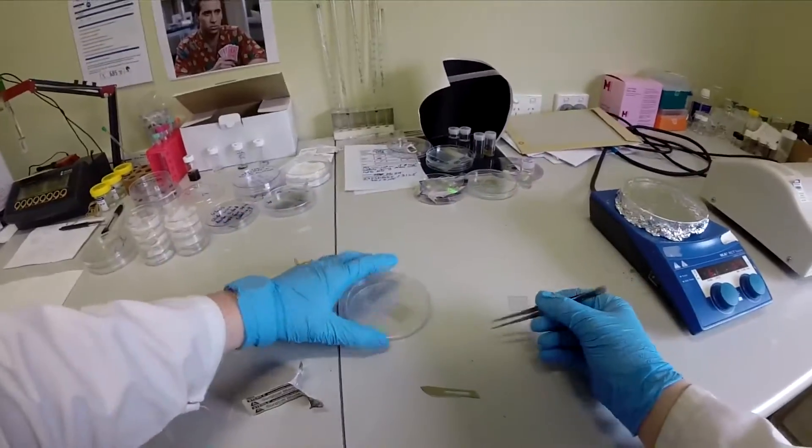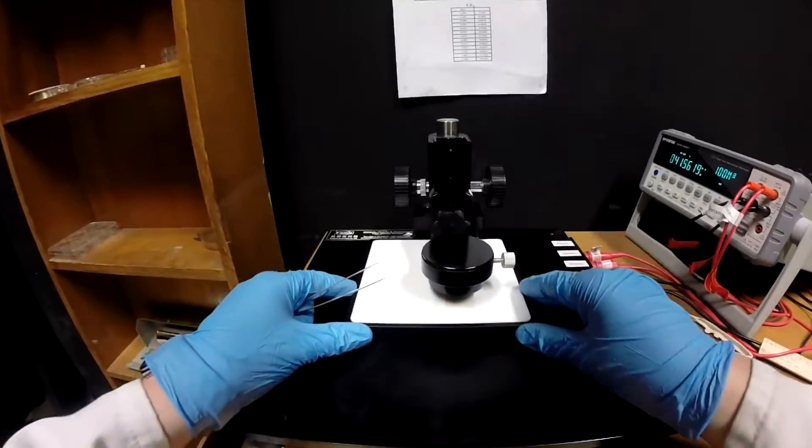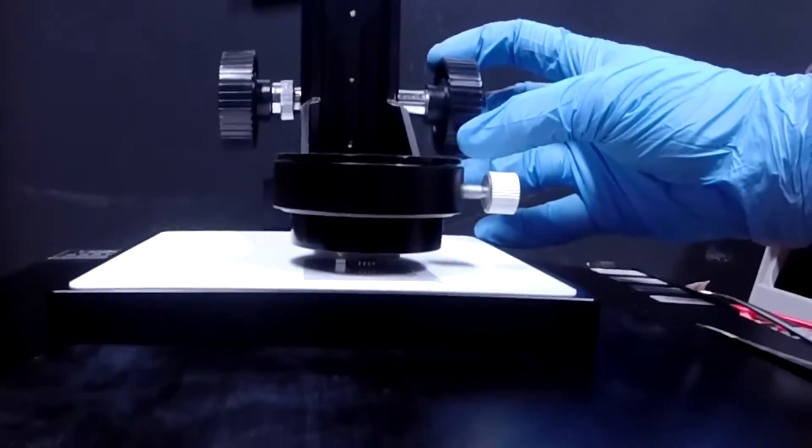It is now time to measure its conductivity. The electrode is placed under four probes that pass current through the sheet and measure the resistance. These types of electrodes have been found to be very conductive and are very promising.